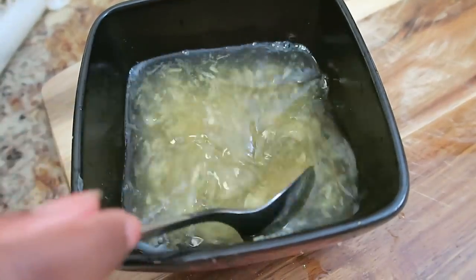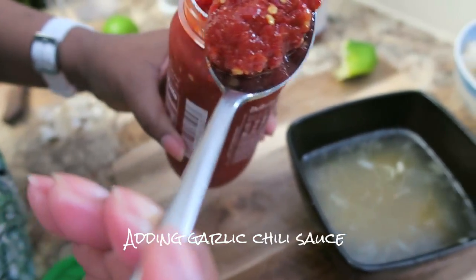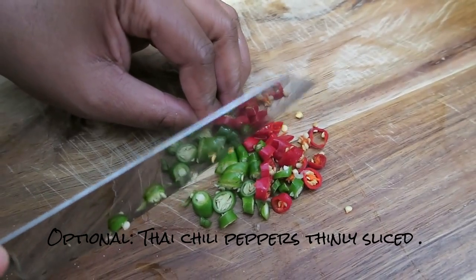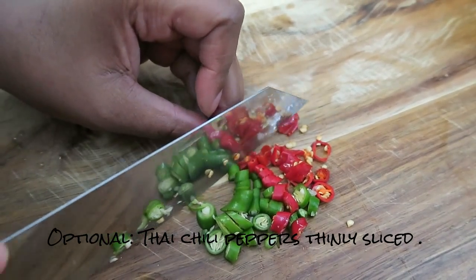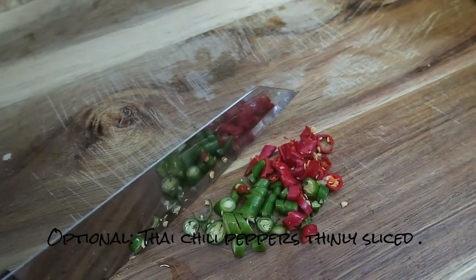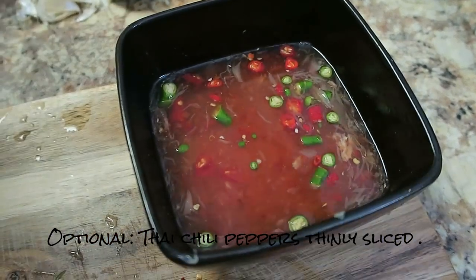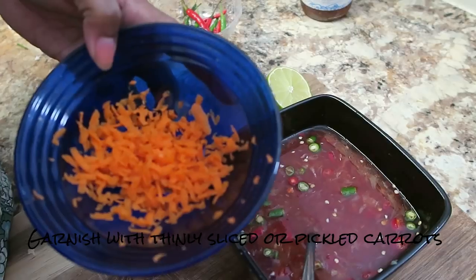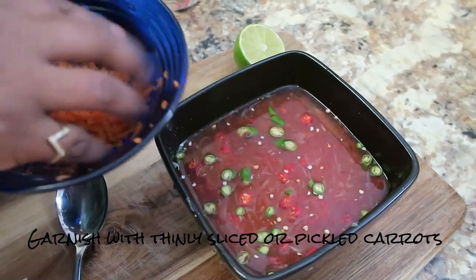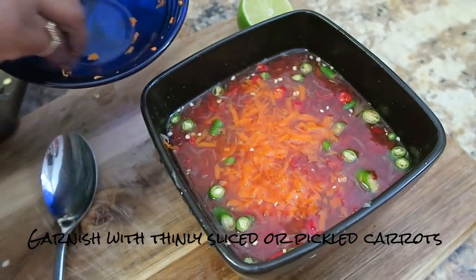Mix it well. I'm also adding about a tablespoon of chili sauce — that's optional. I'm cutting some fine chili peppers, which you can find at most Asian grocery stores. These are really hot, so add as little or as much as you want. That's about four peppers. Add it to the sauce. For garnish, you can add scallions or pickled carrots right before serving.